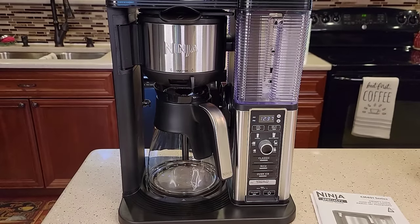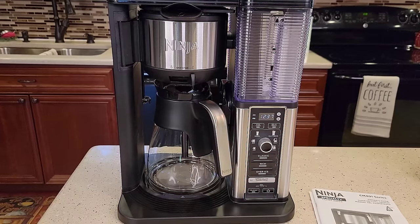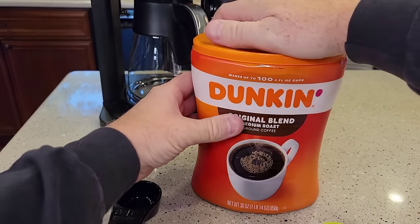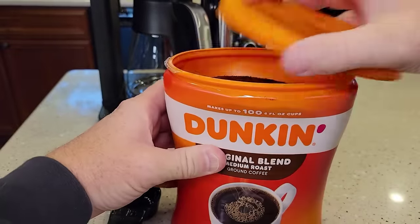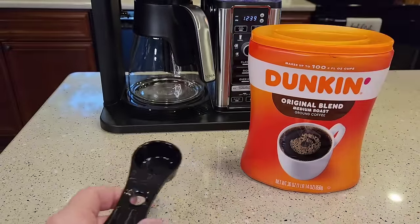So let's make some coffee. First we're going to make a pot of coffee, then we'll make an iced coffee, and then we'll make a specialty coffee like a cappuccino. This just takes standard drip coffee maker ground at a medium grind. You can use medium roast or breakfast roast — I happen to like Dunkin' Donuts medium roast right now.